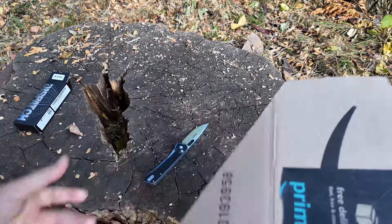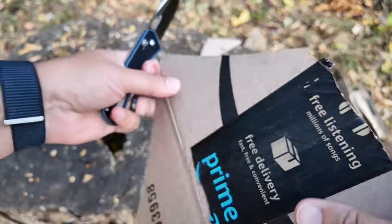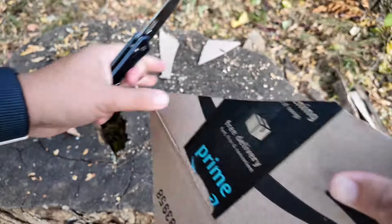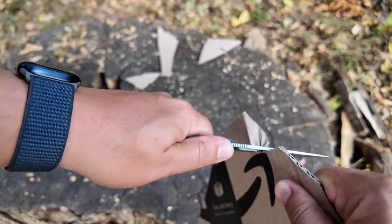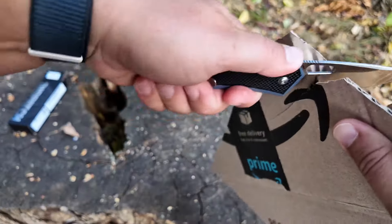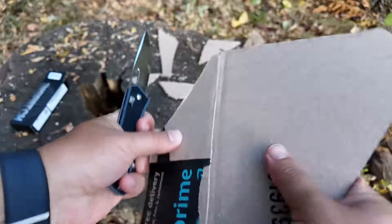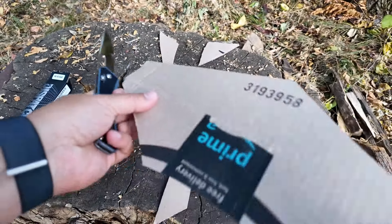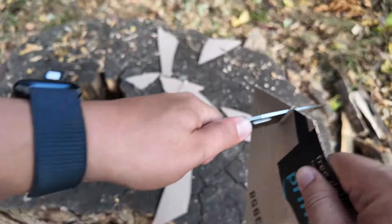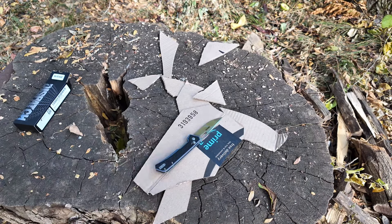Let's get some cardboard out here — some Amazon box pieces. No problem at all. That's fun, I could do that all day. Good cutting.